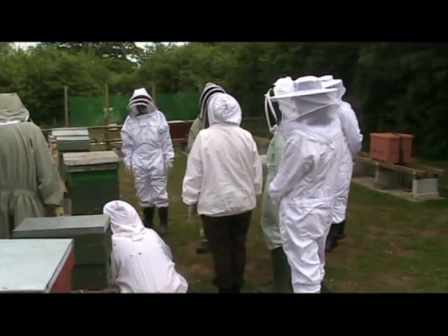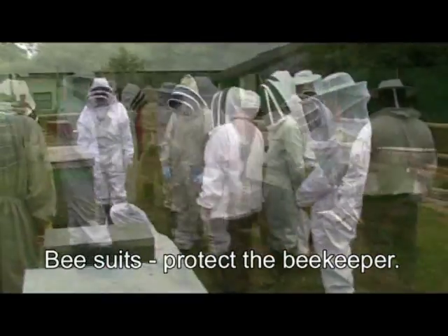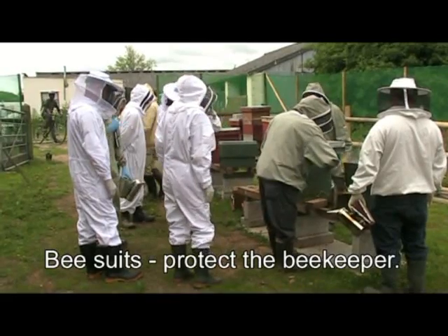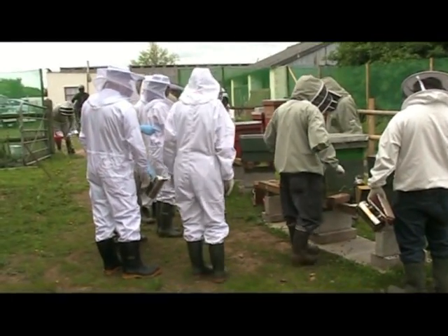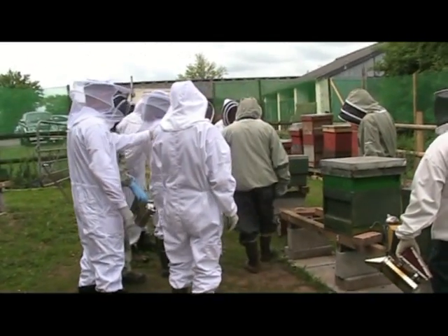This is an apiary where beehives are often kept. This one is near Broccoli Coombe. Here are some beekeepers. They protect themselves with special suits.